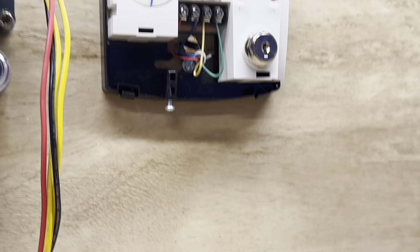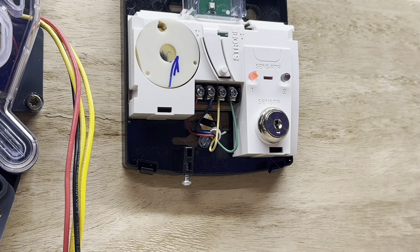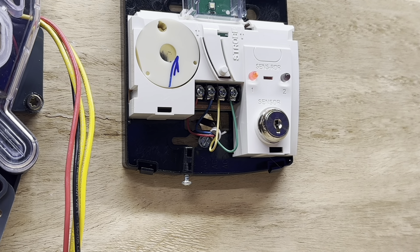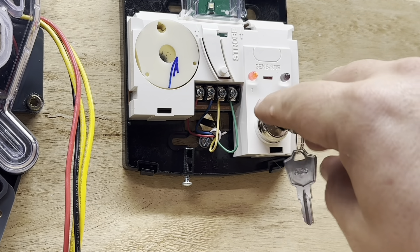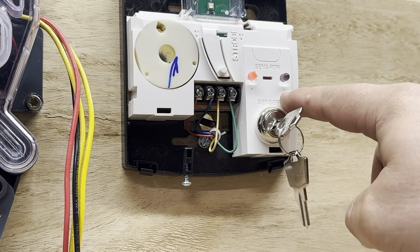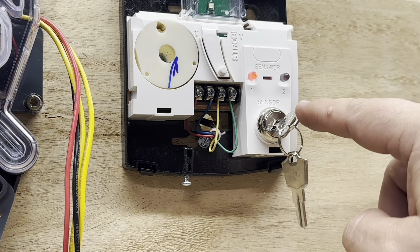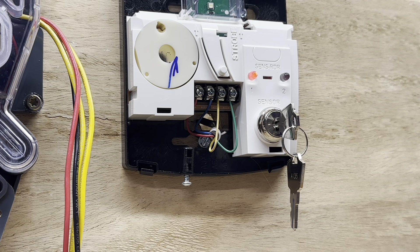This came with a key. The key slides right in there, and we can turn it to sensor one and reset it with this button. If we had a second sensor and wanted to reset or test it, we could turn it to sensor two. We'll get this back out of trouble and back on, and then test it to show what happens when we go into alarm mode.